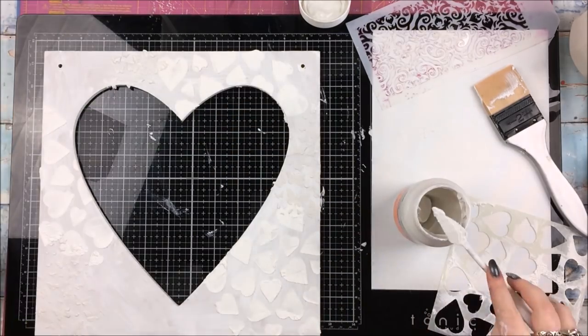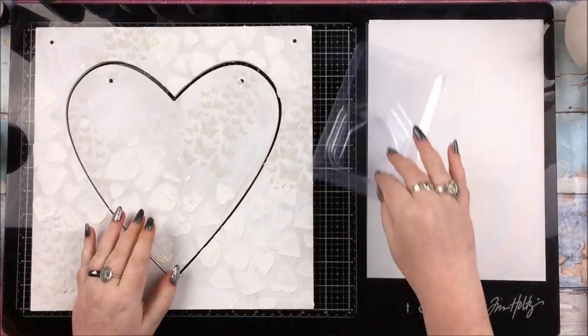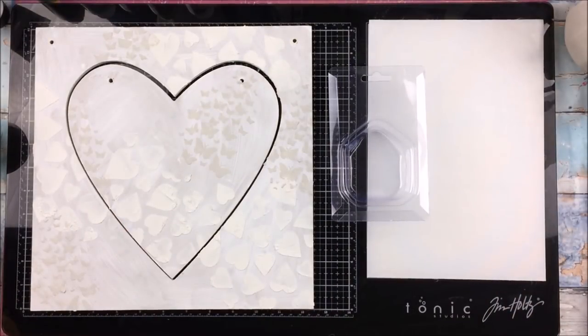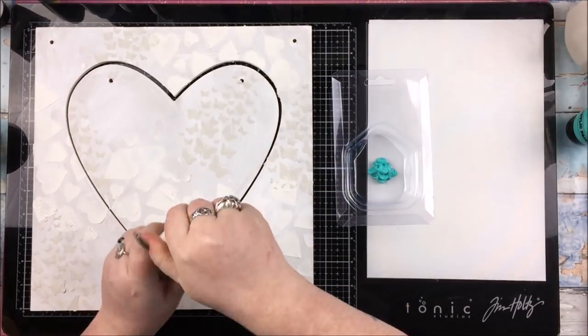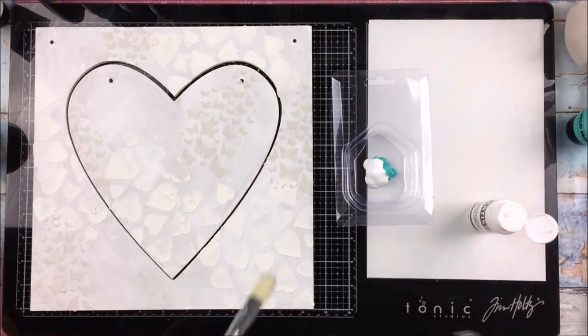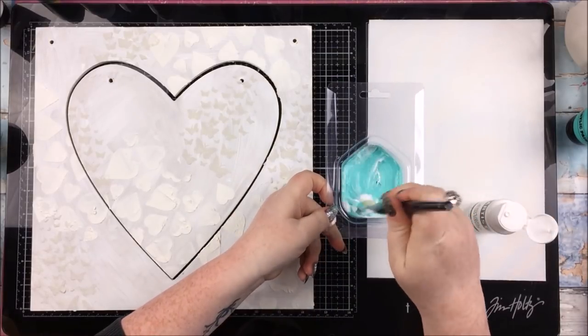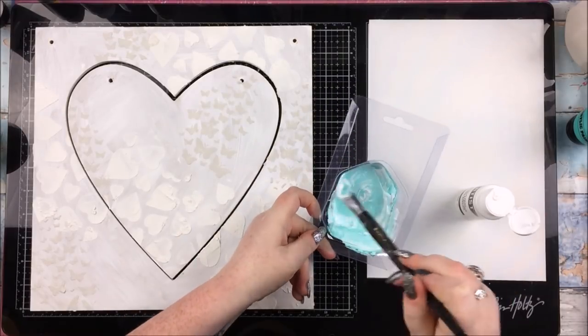I'm going to dry all that before the next step. With it being so cold at the moment, everything is taking forever to dry. My craft room is freezing - it doesn't have any central heating - so drying things just takes so long. Even with the heat tool, it's just becoming a bit of a pain to do mixed media in the winter season.